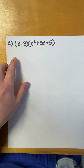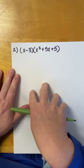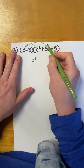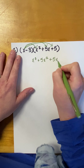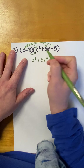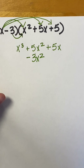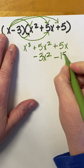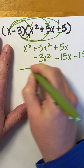Now, let's look at another one. For this one, the first thing we're going to do is distribute the X to all three of these terms. And when we're finished, we'll distribute the negative 3 to all three of these terms. I'm going to line this one up vertically so you can see what that looks like. So, X times X squared would be X cubed. X times 5X would be 5X squared. And X times positive 5 would be positive 5X. Now that I've distributed the X to all three terms of the polynomial, I've got to distribute the negative 3. Negative 3 times X squared would be negative 3X squared, so I'm going to write that underneath the 5X squared. And then, negative 3 times positive 5X would be negative 15X, lining up my linear terms. And then, negative 3 times positive 5 would be negative 15.